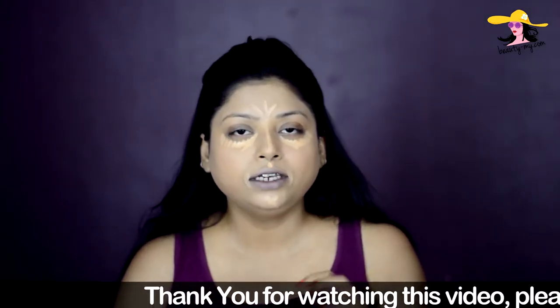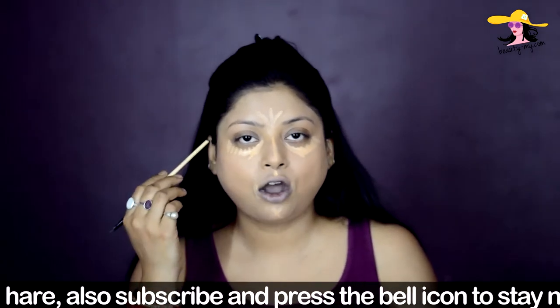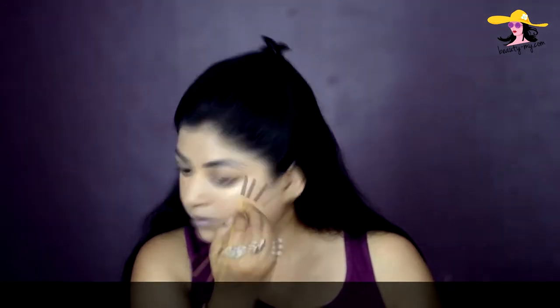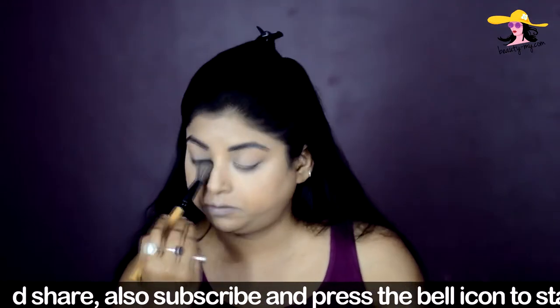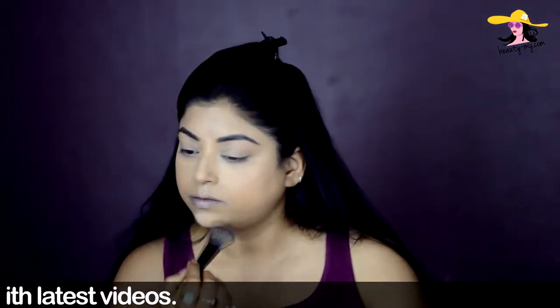While my concealer is drying, I'm filling up my eyebrows. Sonam had very beautiful, beautifully filled black eyebrows — a bit long. I have really sparse eyebrows, so I'm using this Maybelline gel eyeliner with an angled brush to fill them in. Once my eyebrows are filled, I blend out my concealer with my beauty sponge, then set it with this ADS loose banana powder. I then clean up my brows using my Maybelline concealer with a flat brush.